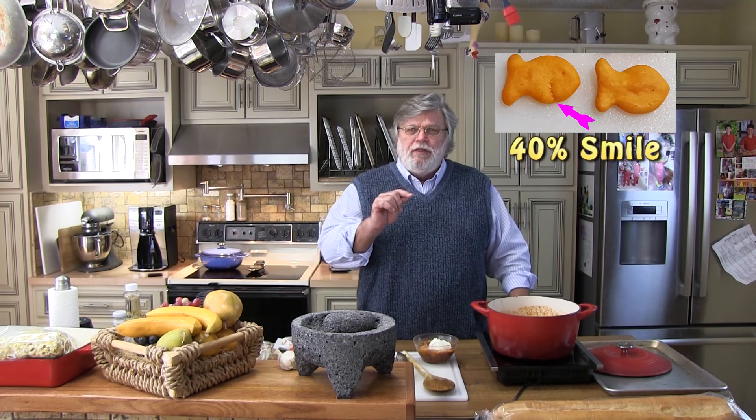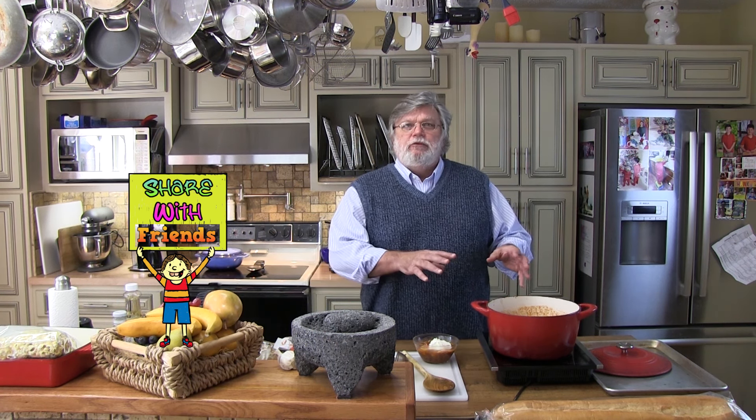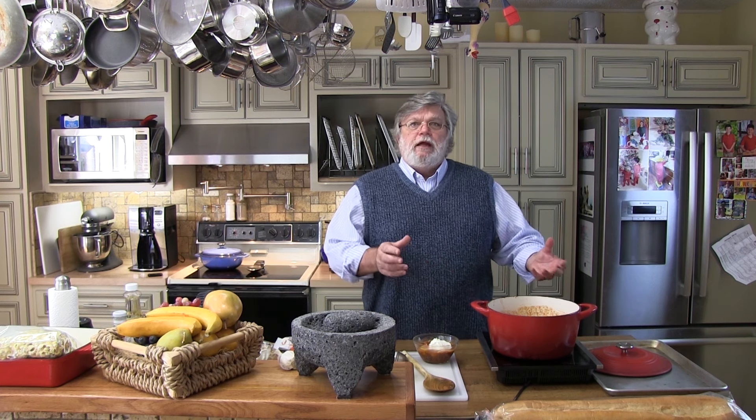One thing you can do to bump up the flavor of your chili is to make it ahead of time and put it in the refrigerator, or at least make it as early as you can so it has time to sit. You know how spaghetti tastes better the next day? This is exactly the same thing. If you let your chili sit overnight and then warm it back up before you serve it to your guests, it'll be absolutely delicious.